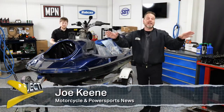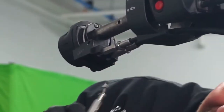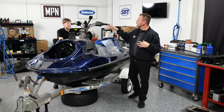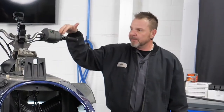Welcome back to our series Project X, where we're dealing with our Yamaha SVHO Cruiser. Today we're going to handle what's called QSTS — really your trim system up here — and we're replacing this cable. This is what's responsible for the tilt of your ski, and we'll make those adjustments on the fly while you're going.